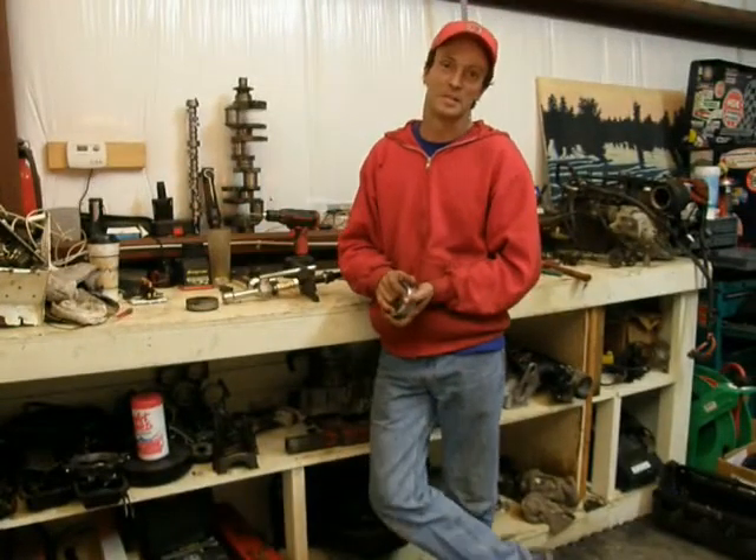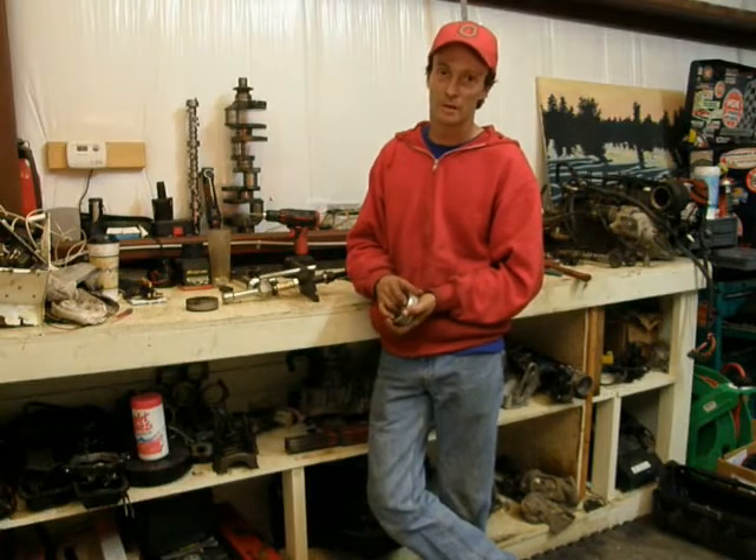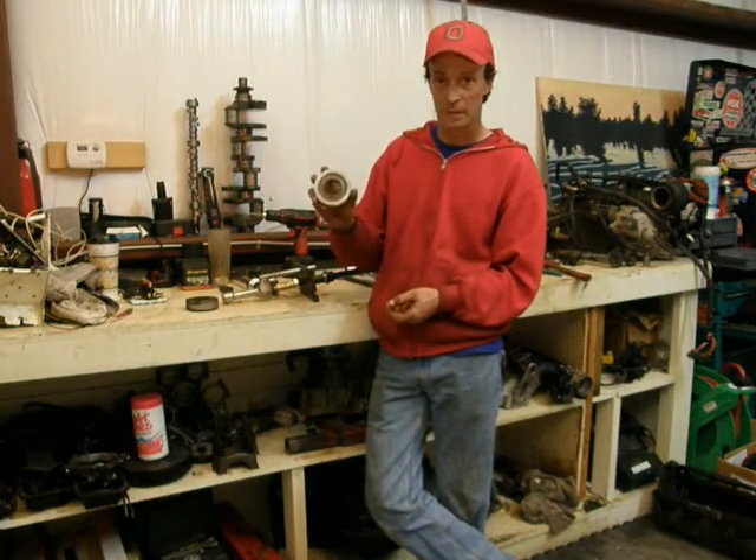Hi, I'm Adam from Precision Marine Parts. I'm going to demonstrate how to use a gimbal bearing puller to remove a gimbal bearing.